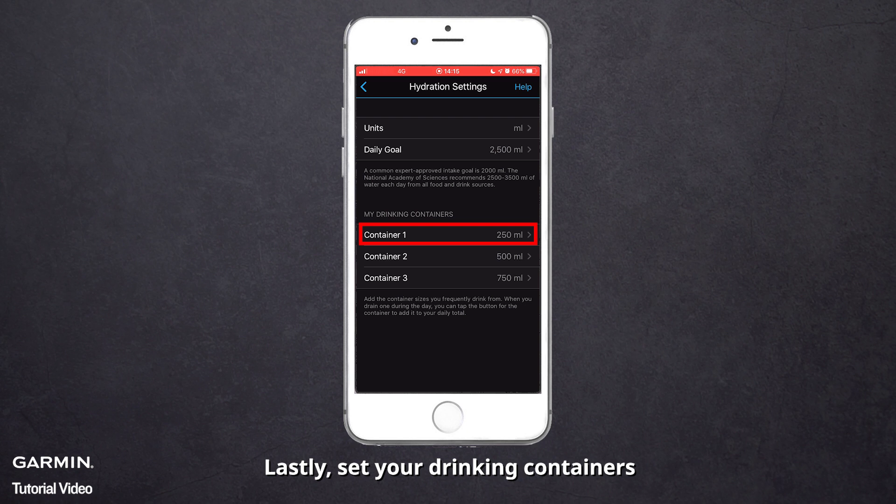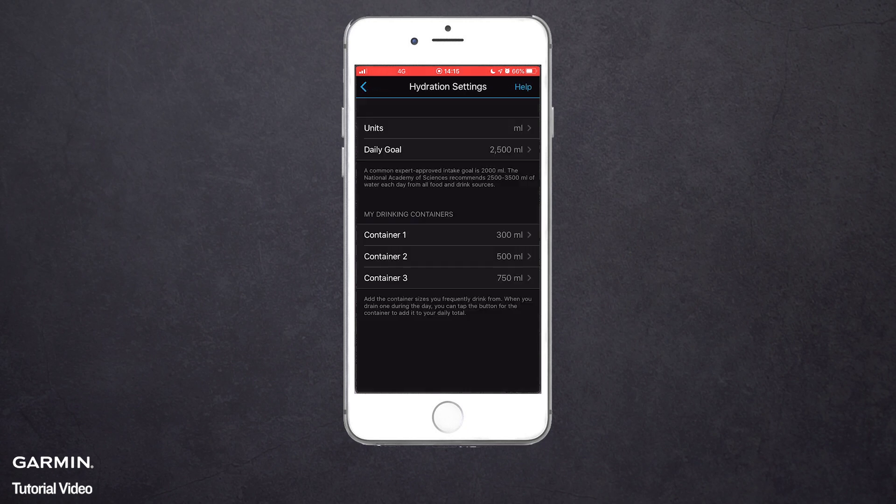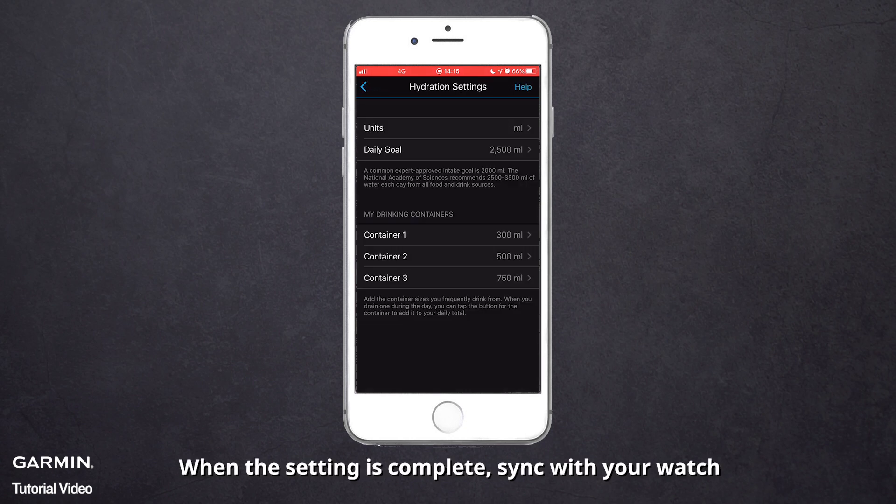Lastly, set your drinking containers. When the setting is complete, sync with your watch.